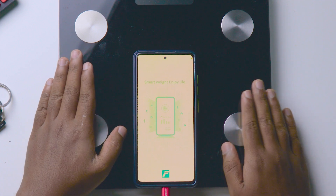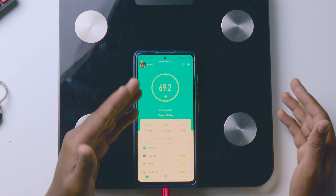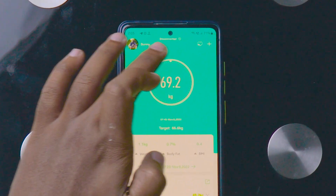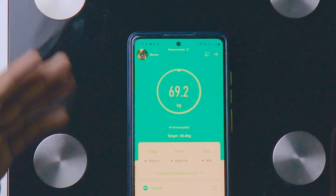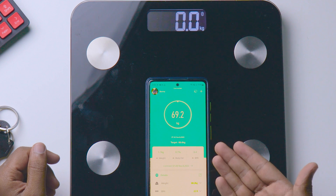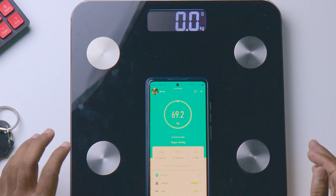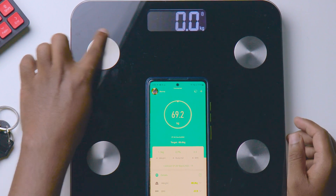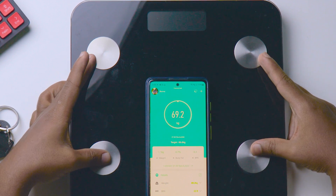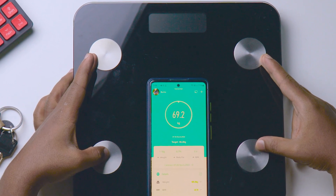Whenever you want to measure your total body composition — fat, water content, skeletal muscle, etc. — you need to turn on Bluetooth on your mobile and then stand on the smart body scale. It's showing disconnected right now, but if I turn on the scale it connects automatically. See — connected! It's that fast. When I press on it, it measures the total weight of my body. Those four small steel-type rings you see are the sensors on the smart body scale.